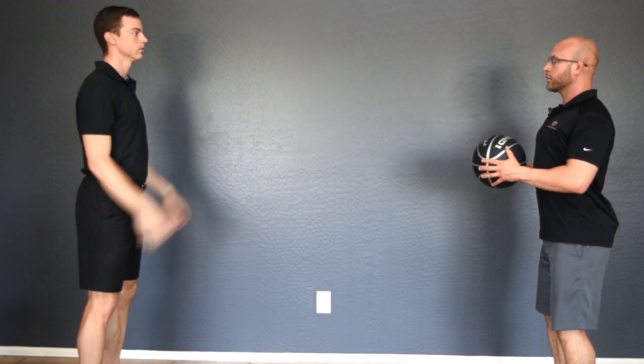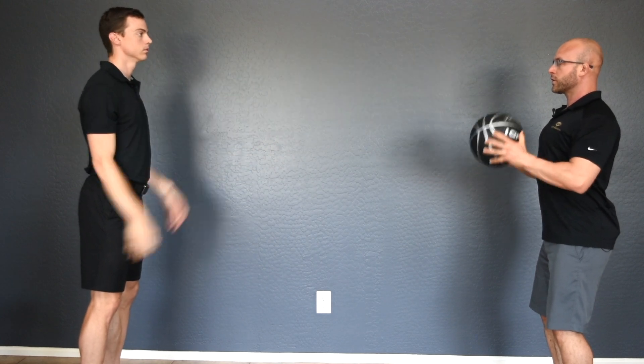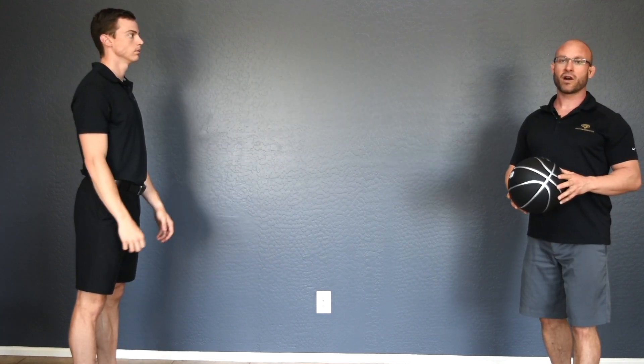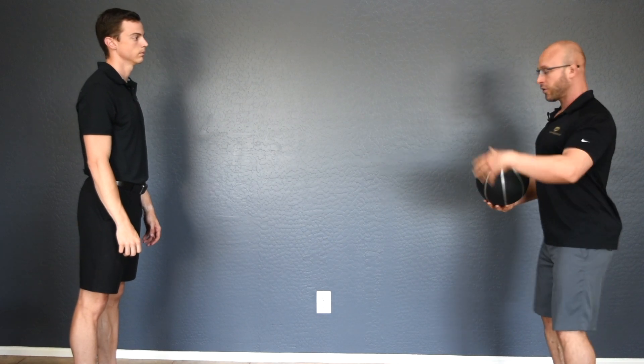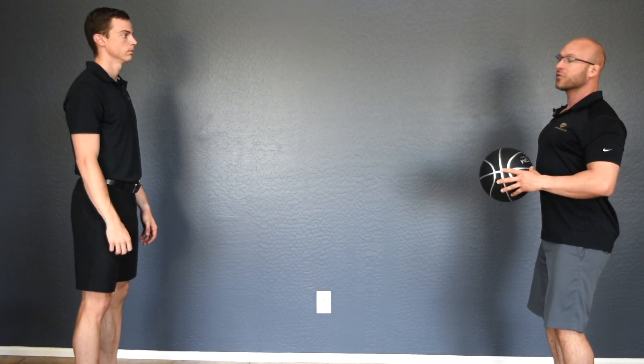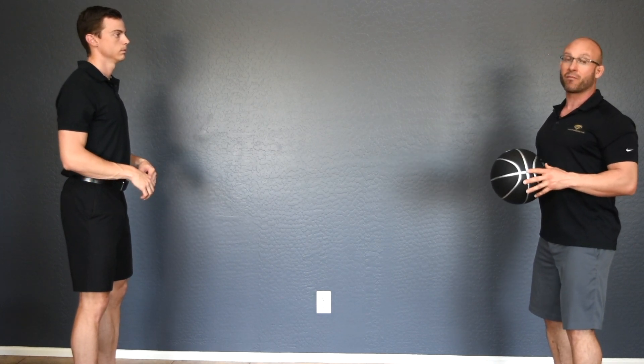Med Ball Toss, Level 4. In the Med Ball Toss Level 4, the only difference from Level 3 is you're going from a 3-second hold with the scapular stabilized position to a 2-second hold, using the same weight ball from Level 2.